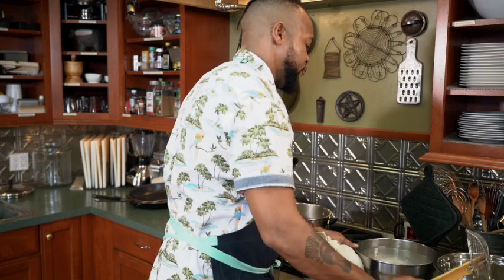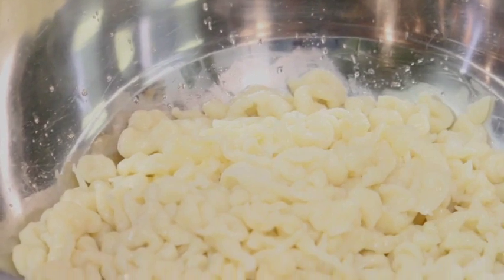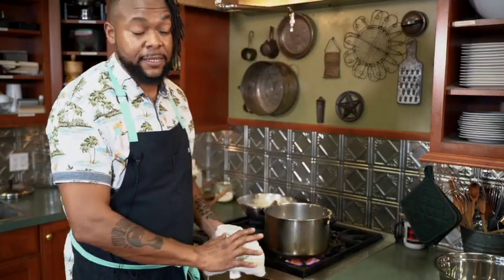This is great for clearing out your cabinets and your fridge. Make this dough and you can utilize almost anything you want in your fridge to sauté with this and add a protein on top. We're going to talk about how we do that in the next step.